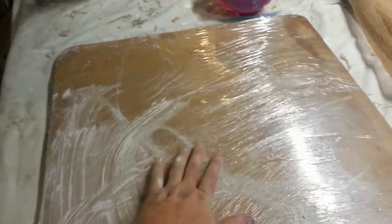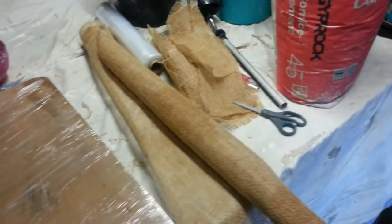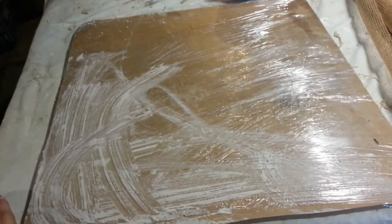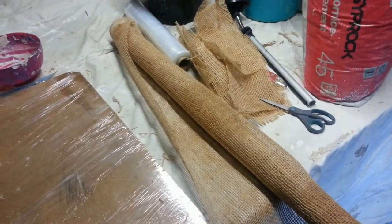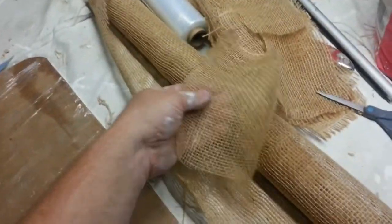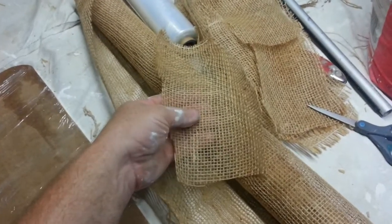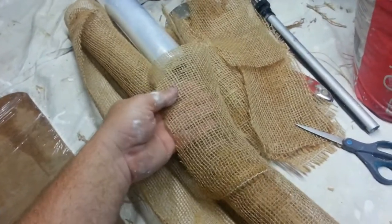The first thing is I've got a board that's covered with glad wrap. The idea behind that is that I'm using a hessian and plaster method, and that's just so that it doesn't actually stick to the board. I'm using a loose weave hessian so that it works pretty much the way a plaster bandage would work, so that the plaster can push through the weave and that's what creates the support structure.